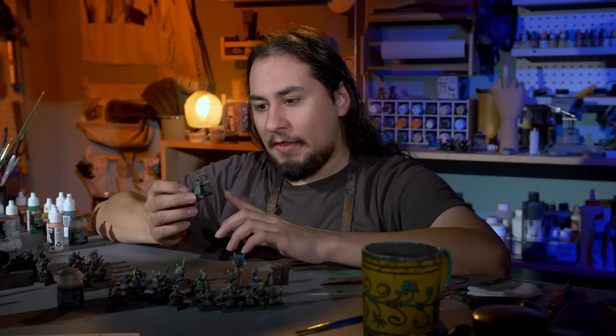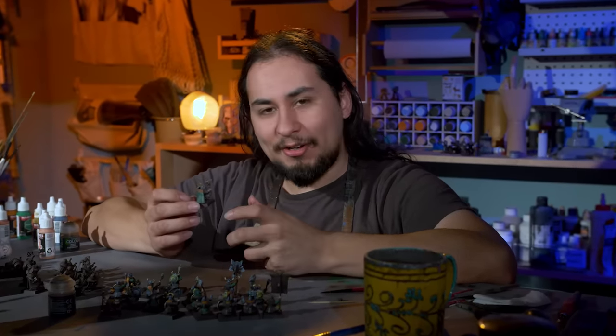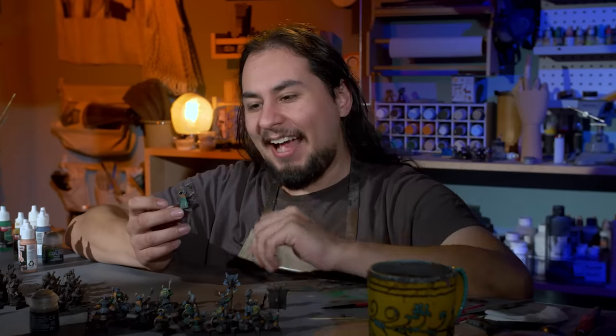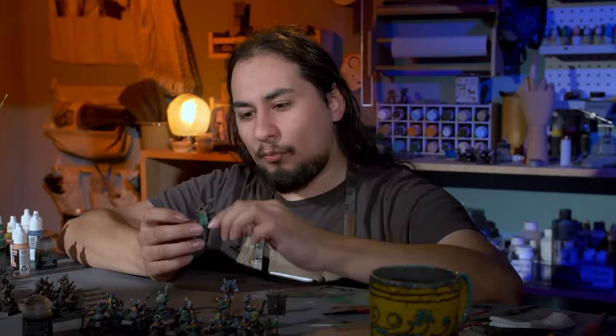These old models are kind of interesting. They're a little bit tricky to paint because the details are a little bit softer than modern stuff, so it's hard to take advantage of washes and contrast paint. But they're so little that things don't really take very long. I gotta paint his beard, but his beard is this big. I gotta paint his gloves, but his gloves are this big. Everything kind of wraps up really quickly.